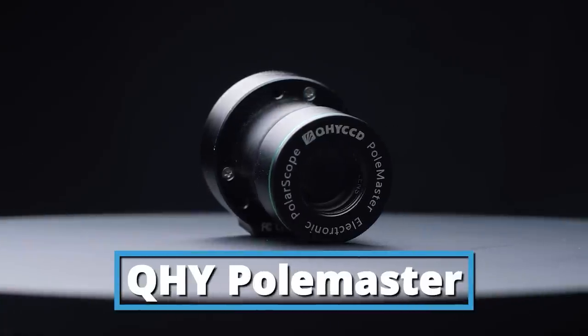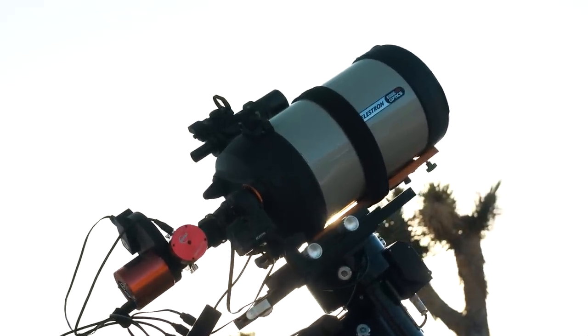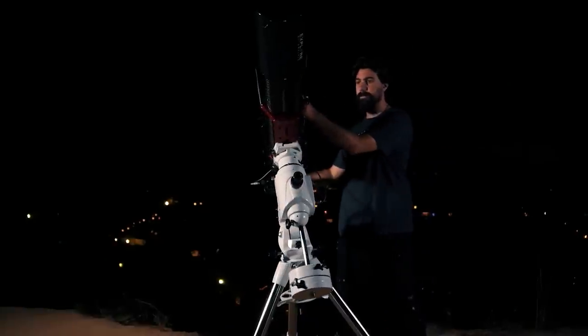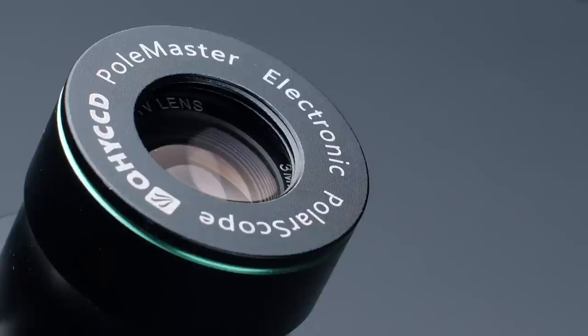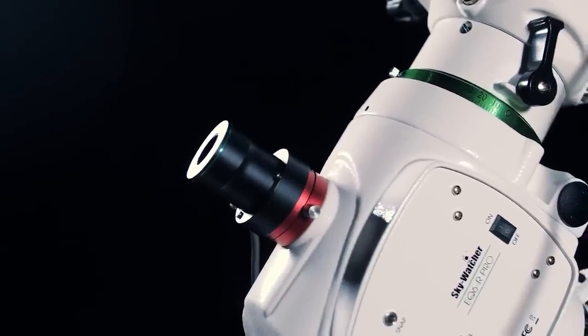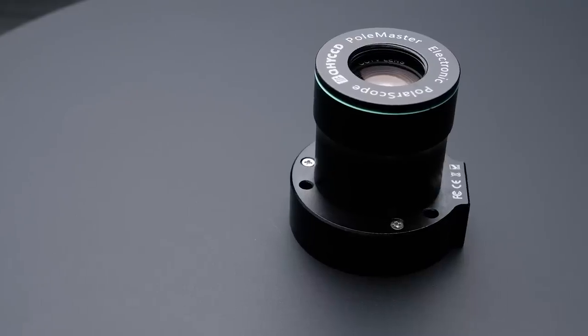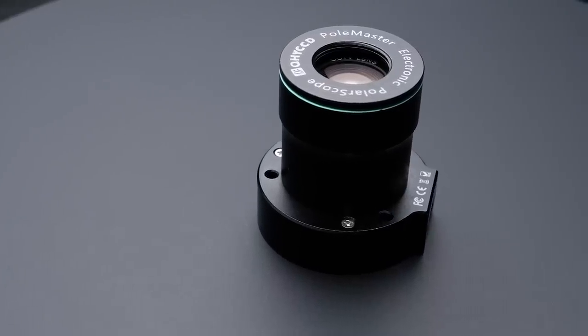The first one on our list is the QHY Polemaster. During galaxy season you're probably going to be using a really long focal length, which makes polar aligning one of the most important steps — you need to nail it down to get a good image. A Polemaster will help you perfectly polar align in under five minutes, taking away all the guessing and making it super simple. We made a full step-by-step tutorial you can check out. Save yourself some time and stress and improve your tracking accuracy — you can't go wrong with the Polemaster.